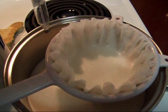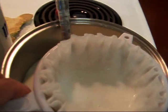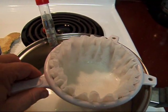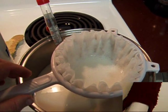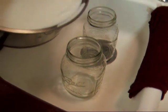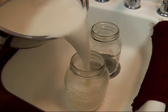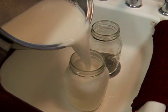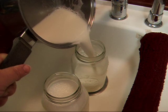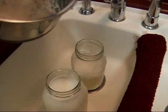How are you going to know it's 145 degrees without a candy thermometer? I forgot to mention the thermometer. So you're going to watch it with your thermometer — that's how you'll know how hot your milk is. My milk is all processed and I'm going to pour it into the jars now. We usually get just under two quarts at night. Marty gives us the most milk in the morning. It's not a huge difference, but I'll get just under two quarts at night.